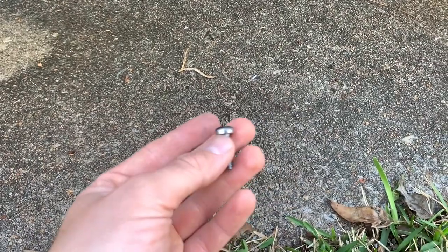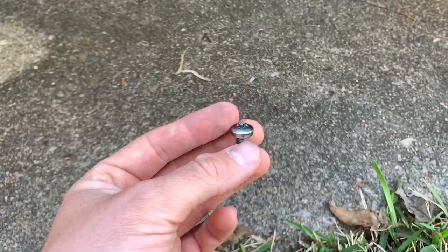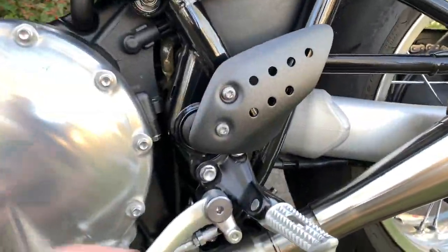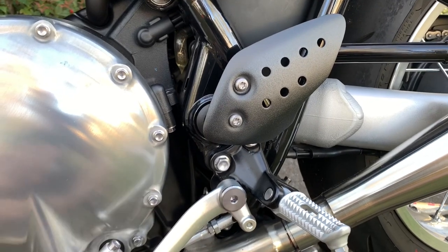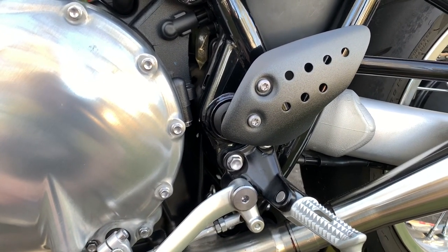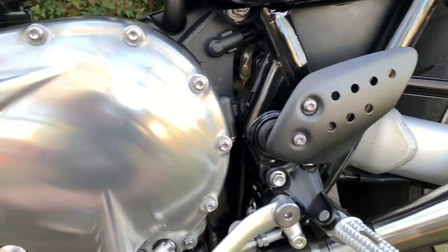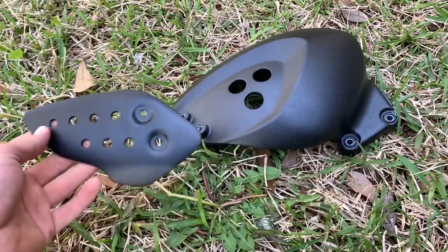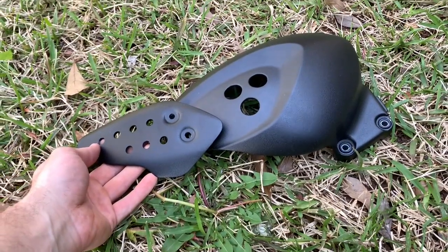There's a longer one and a shorter one. The shorter bolts are used for the heel guard that is by itself on the rider's left side of the bike. The longer bolts are used to hold the heel guard on the rider's right side onto the sprocket cover.